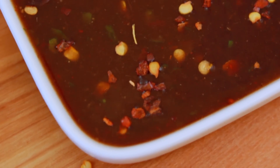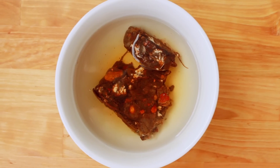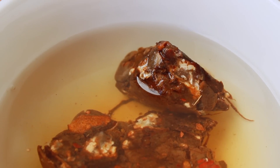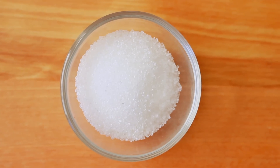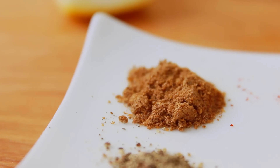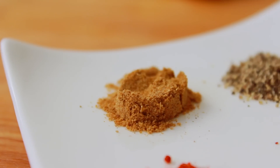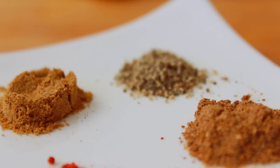The idea is that you can make your sauce just a little bit at a time. I'm going to add a half cup of sauce, then 1 cup of sauce, then 2 tablespoons of sauce, then 4 tablespoons, and finally 1 tablespoon of sauce.